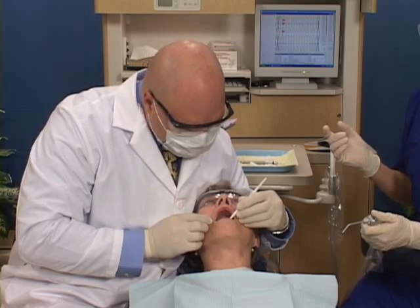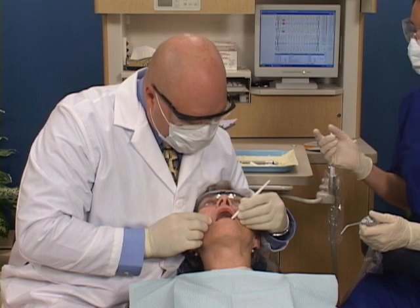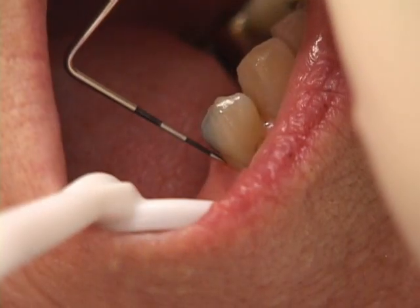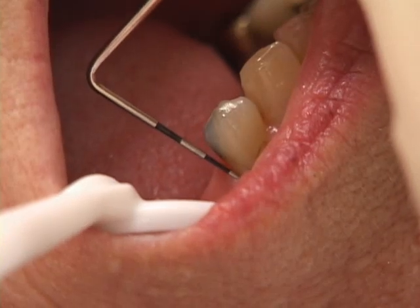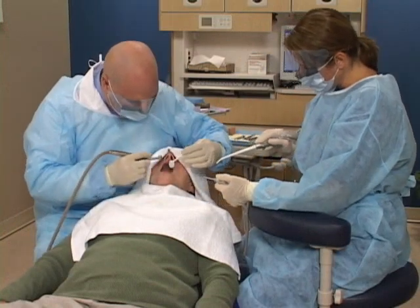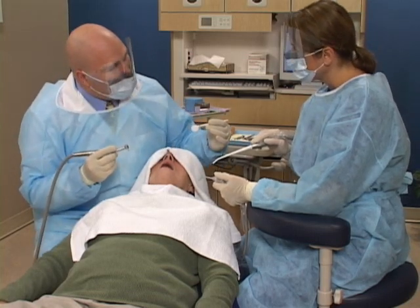Then we'll perform a visual exam to look at the shape of the jawbone, and we may use a periodontal probe to check the height of bone around any neighboring teeth. We may also discover defects in the jawbone when we're performing implant surgery.